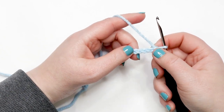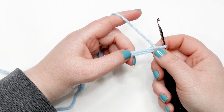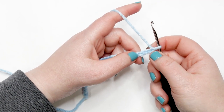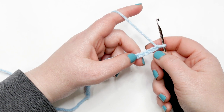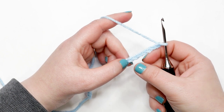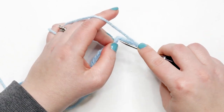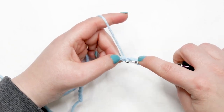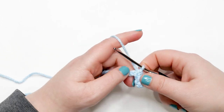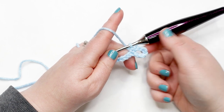For row one, we create a buttonhole by skipping the first six chains and placing a single crochet in the seventh chain from the hook. Don't count the yarn on the hook — count over six chains: one, two, three, four, five, six. Place your finger next to that seventh chain and insert your hook there. Yarn over and pull up a loop — two loops on hook — then yarn over and pull through both loops. That's your first single crochet. The chain-six loop at the beginning will be your first buttonhole.